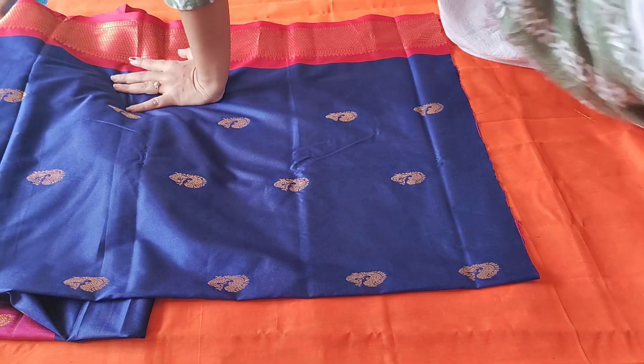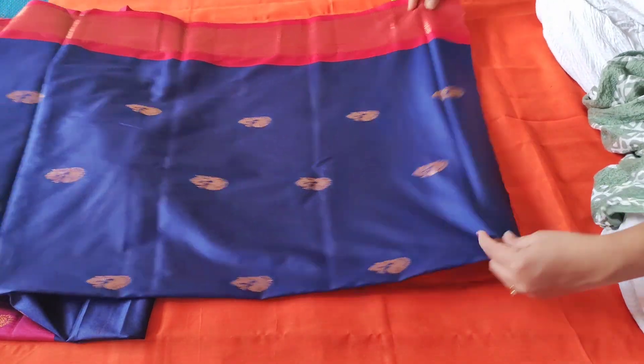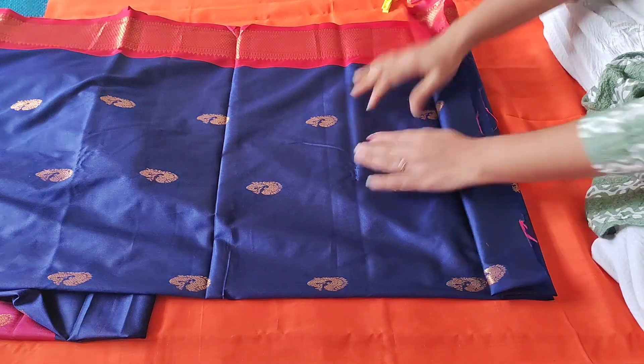Now I will start pleating. I will make it half a length. Once I have the full length, we have to pleat it. Then I will extend it to the back. This is also a neat fold.